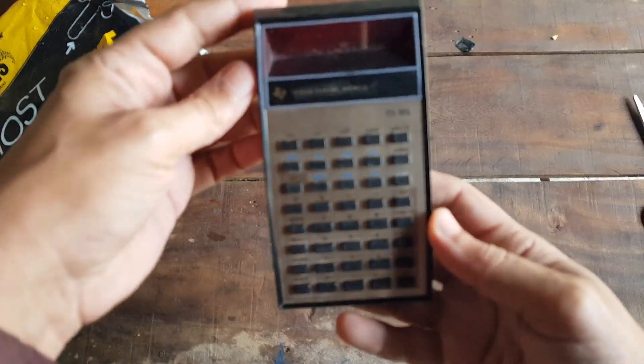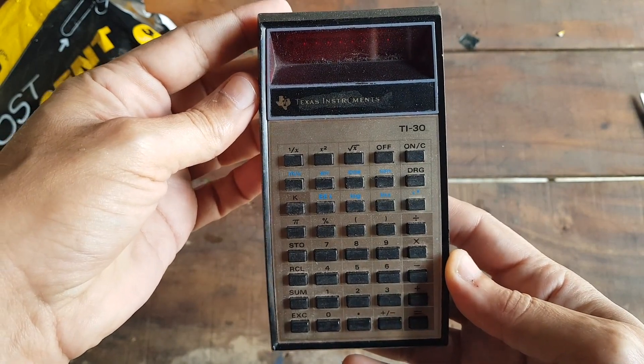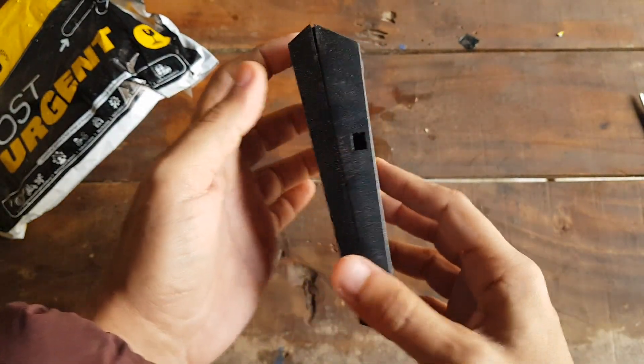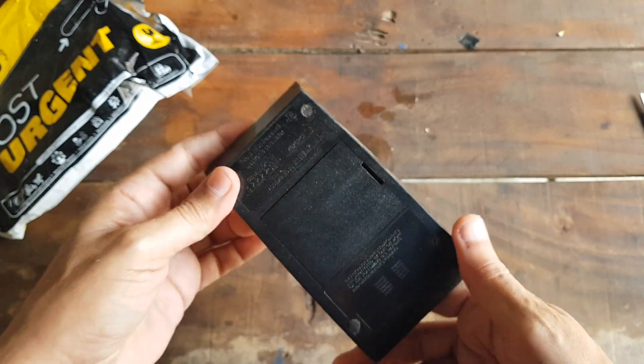As I open this package, I'm immediately hit with nostalgia — the TI-30 vintage calculator, a classic from Texas Instruments. Before we delve deeper, let's talk about the history behind the Texas Instruments TI-30.